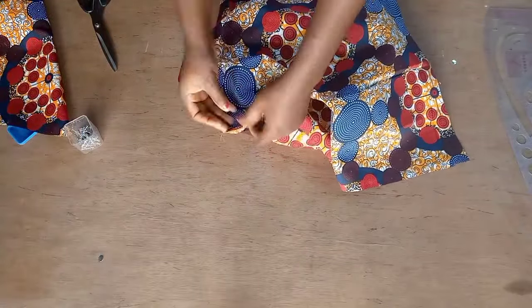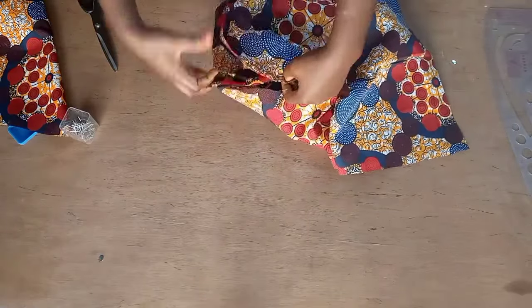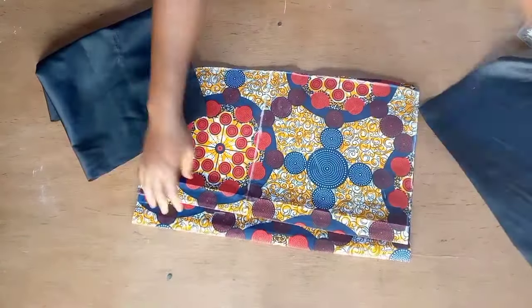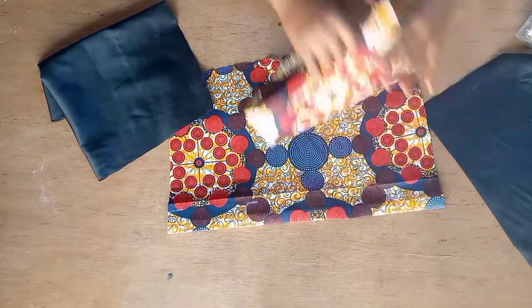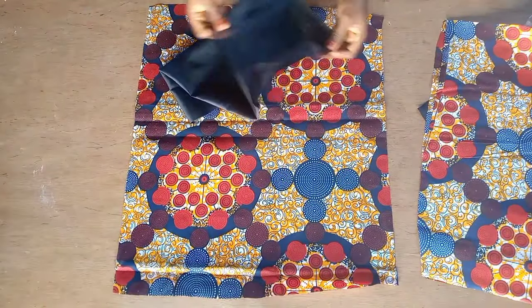After attaching this sleeve I'm going to fold the bottom part of the sleeve and also the bottom part of the dress, and that will be all for sewing the top part. Now let's go to the skirt — I cut out lining for my front and back pieces together and we're going to use this lining to turn our skirt.